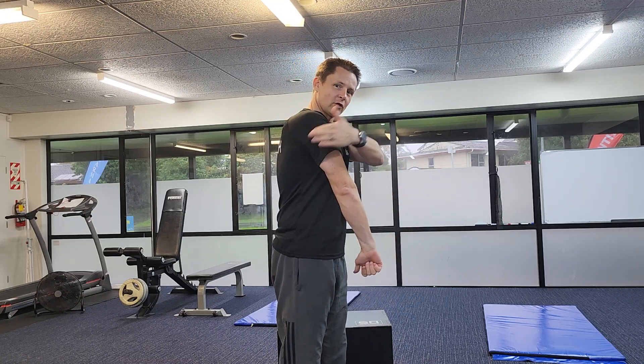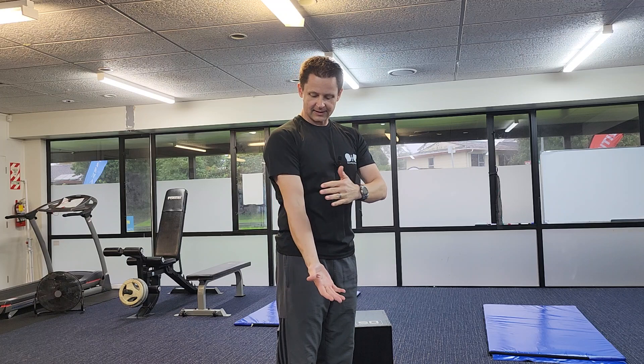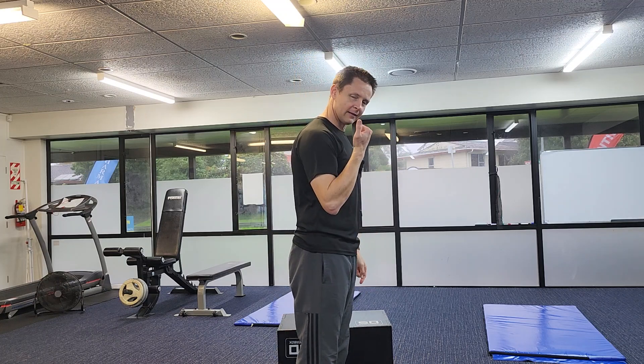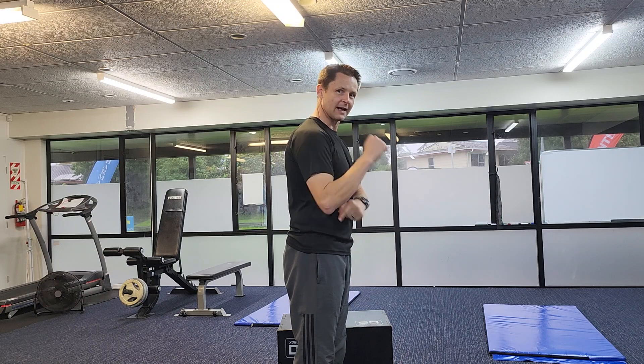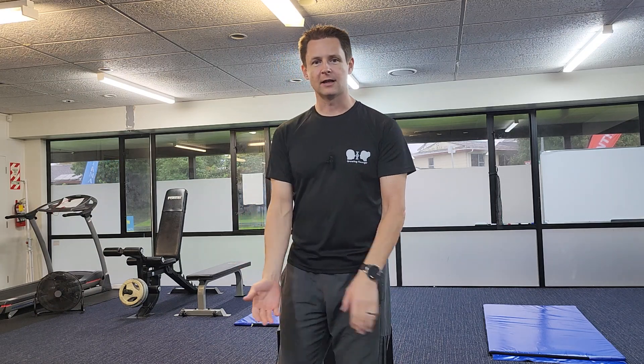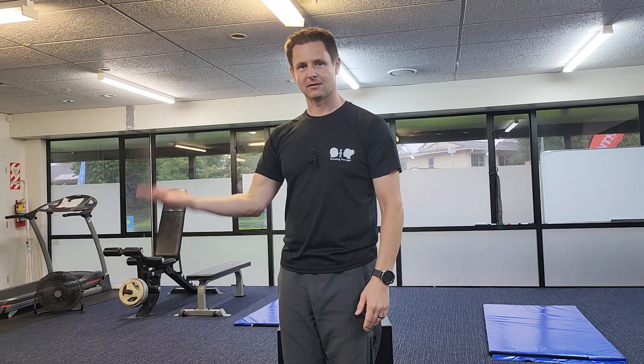So when you look at the arm, there are two muscle groups we need to look at: the biceps and the triceps. The biceps bend the arm and the tricep extends the arm. That's all the elbow joint does — it bends and extends.